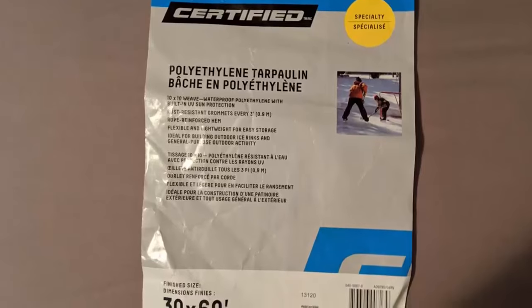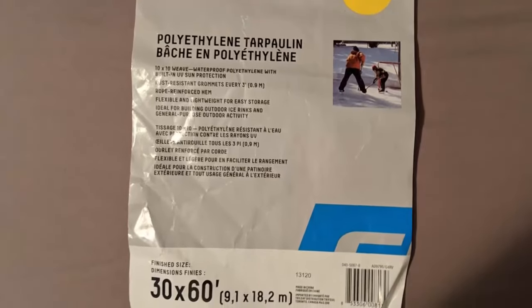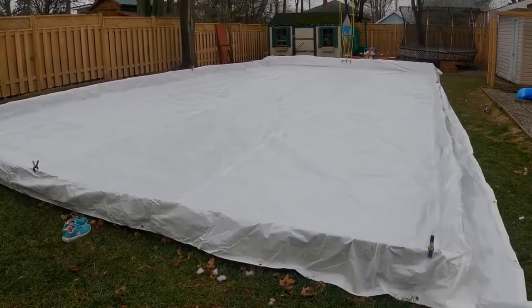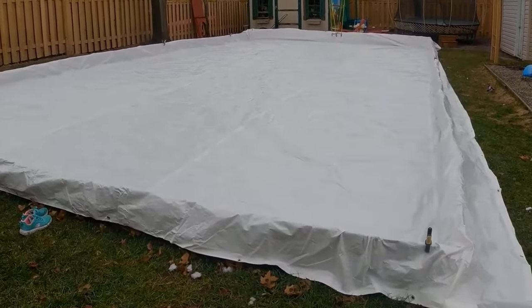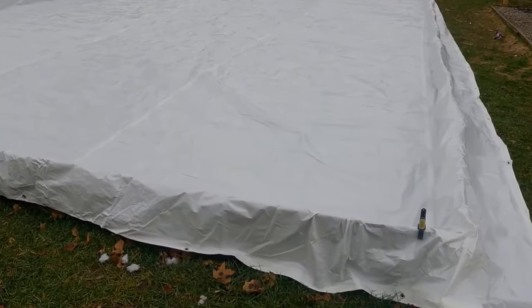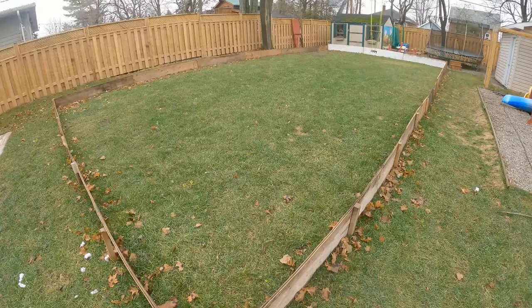This year I went with a polyethylene tarp with a 10-by-10 weave from a hardware store. The finished size is 30 by 60. Just make sure it is a minimum of two feet wider per side than your board area — so the minimum tarp size for a 24-by-48-foot rink is 28 by 52. If you have extra, just cut it or roll it up and tuck it against the boards.